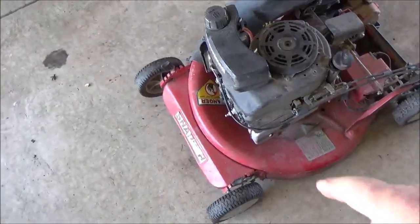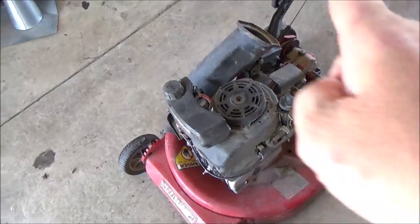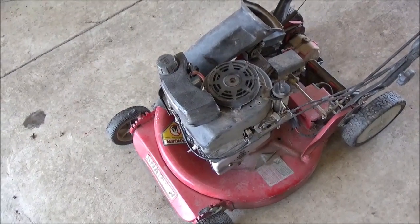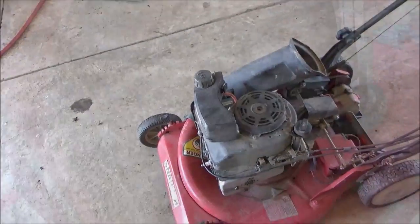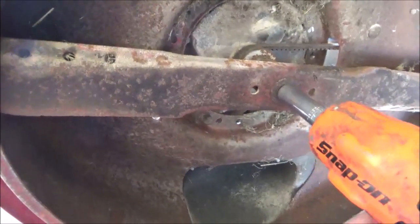I went ahead and took the liberty of removing the spark plug wire, flipped it up on its side, and spun the blade by hand. It has no resistance to the compression cycle. So what we're going to do is put the mower up on the bench and go ahead and remove the blade, the blade adapter, and the engine pulley.